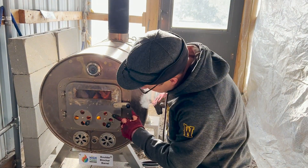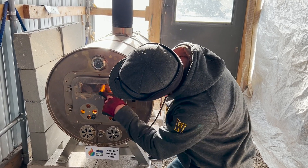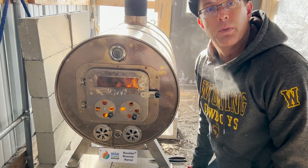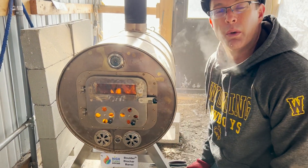Now that we've got the fire just getting started, we're opening our four air vents so we can get the most air in — you can kind of see the fire is getting going in there. It'll probably take about 10 or 15 minutes before this thing is really up and going, but we're already up to over 300 degrees in the burn chamber, so it won't take long.